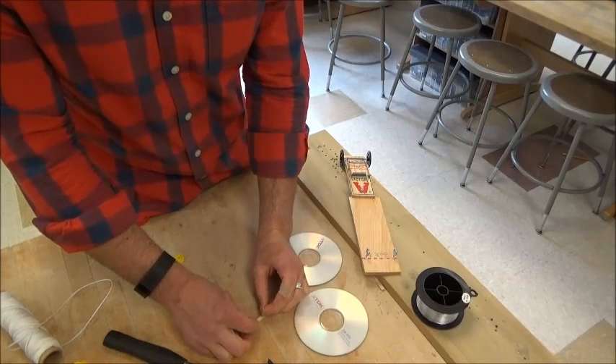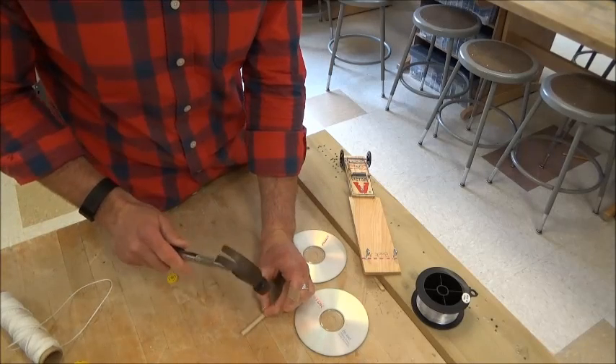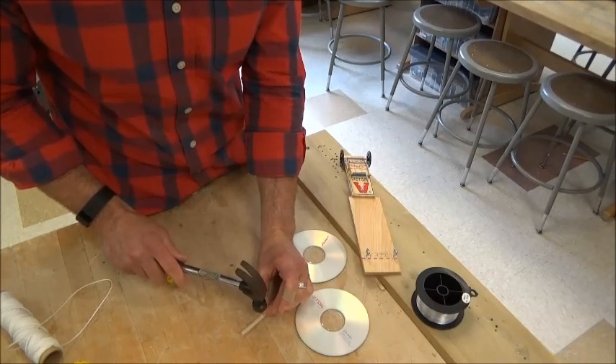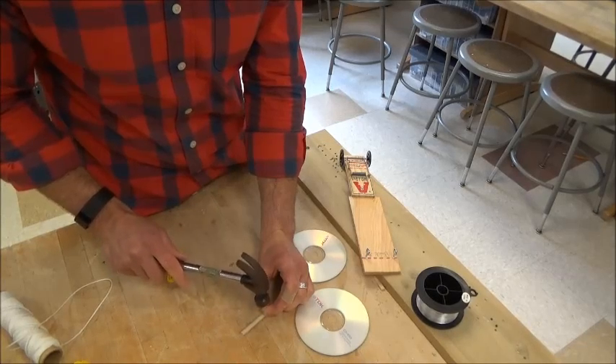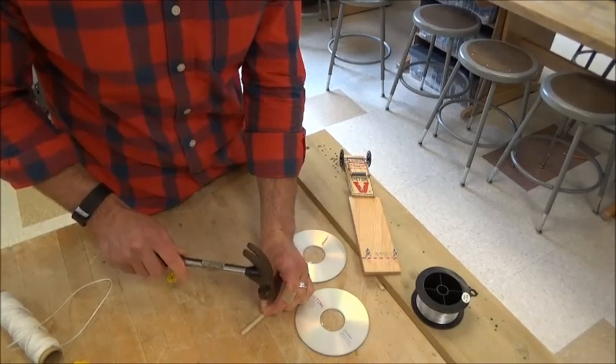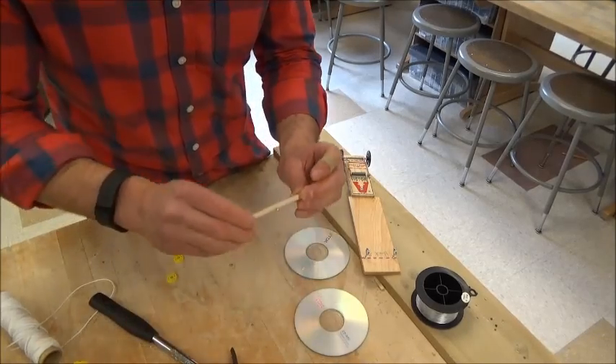Line up the nail right in the center of the axle. I'm going to use a small hammer — not the big hammer — and just tap this gently into the piece of wood, getting my fingers out of the way.